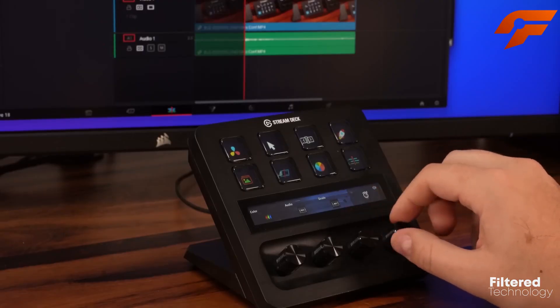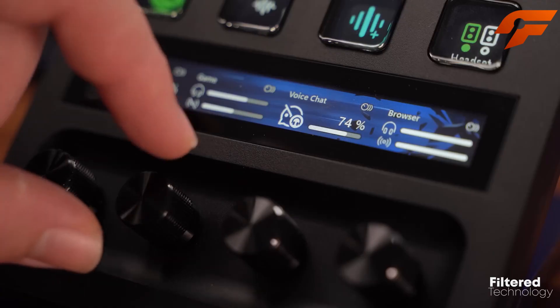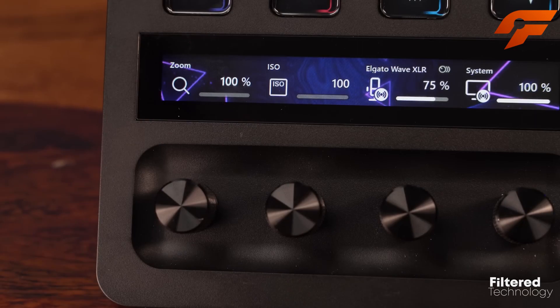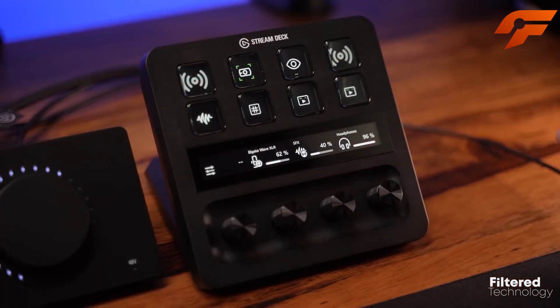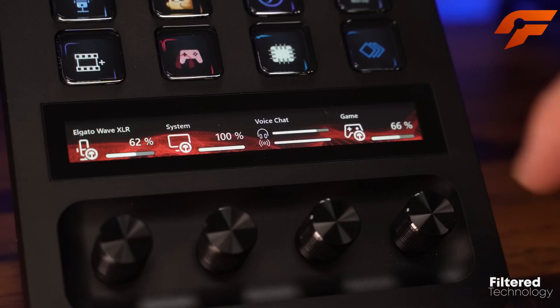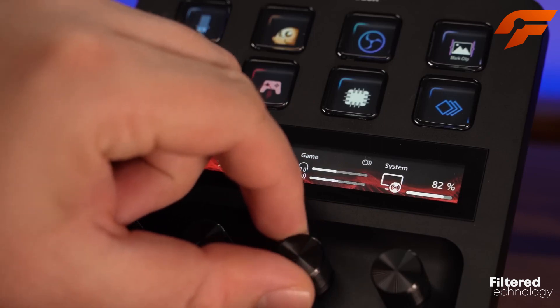Priced higher than some alternatives, the Stream Deck Plus justifies its cost for those deeply entrenched in Elgato's ecosystem, where it shines in controlling facecam and control hub settings while maintaining the flexibility of the original Stream Deck. Overall, it's a brilliant device that opens up new possibilities for managing streams effectively.